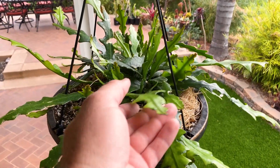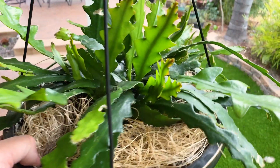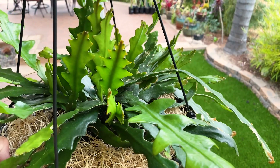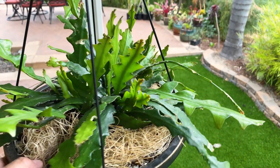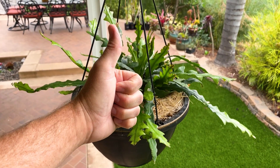Don't over-water it, provide excellent drainage, and this plant will just thrive in our climate — hopefully your climate as well. Give us a like and a subscribe, thanks for your time and support, have a wonderful day, take care!